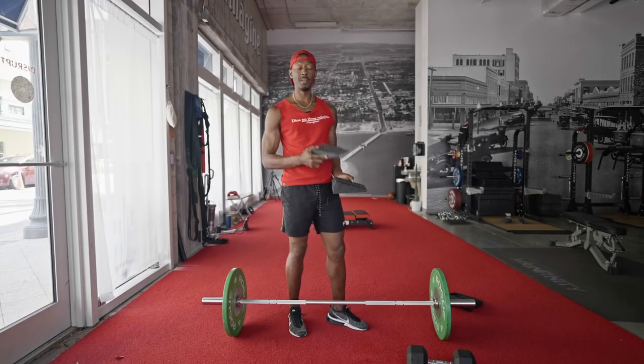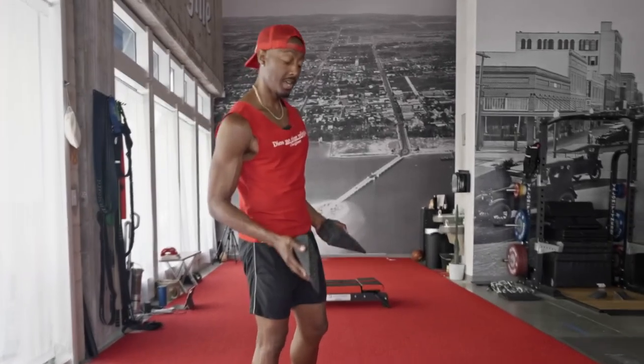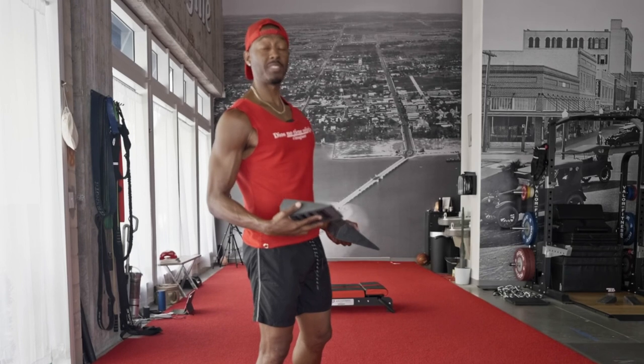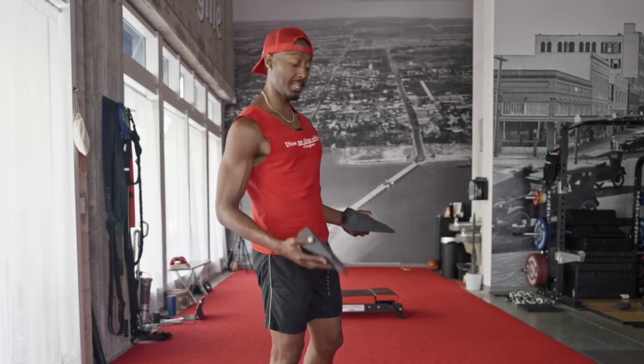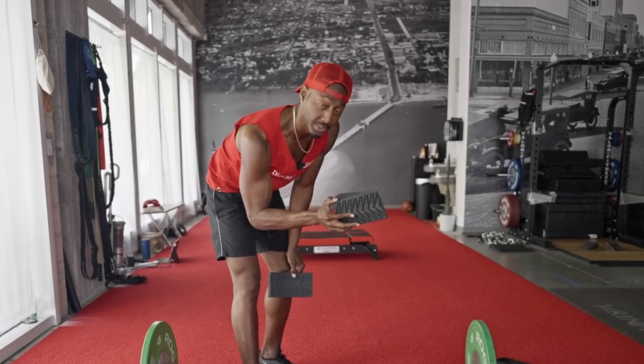I'm telling you, full range of motion is important. Somebody might disagree with me, but from real life experience, getting your body to continue to build strength through length and really get that power — elevating my heels with this or the VMO board was a game changer. And sleds are a game changer too — I'll talk about those in another video.